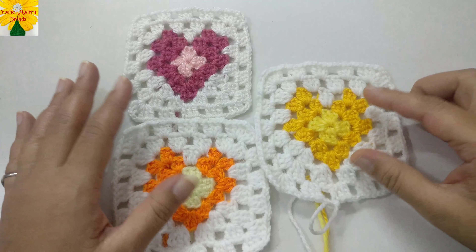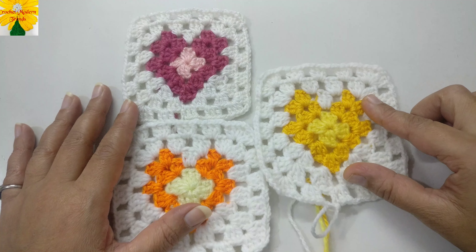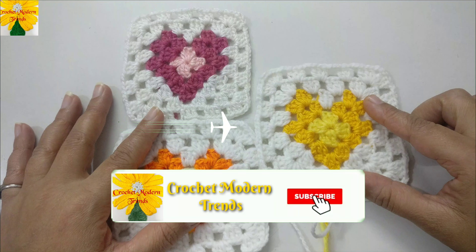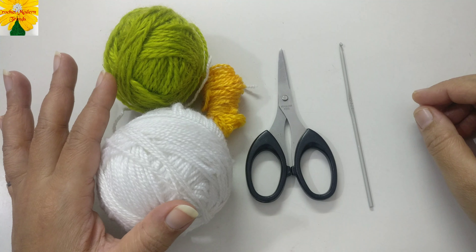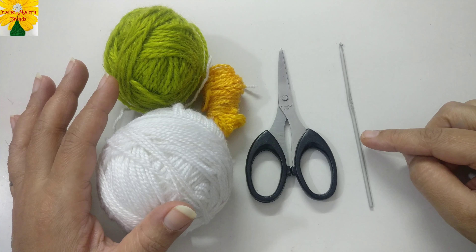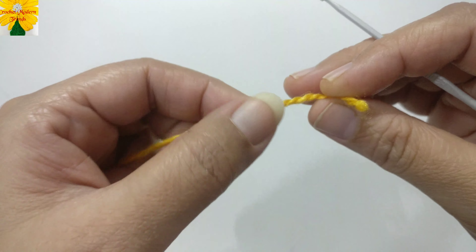Hello friends, welcome to my channel. Today in this video we are going to make a heart-shaped granny square pattern which can be used for making blankets, baby blankets, table covers, cushion covers, or even jackets for girls. Things we require are yarn of three colors — I am using leftover yarn — a pair of scissors, and a hook that matches the thickness of the yarn.